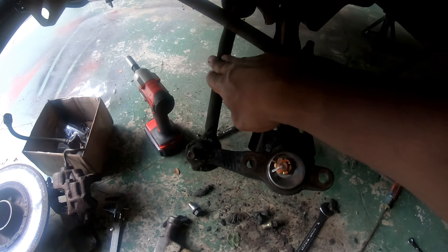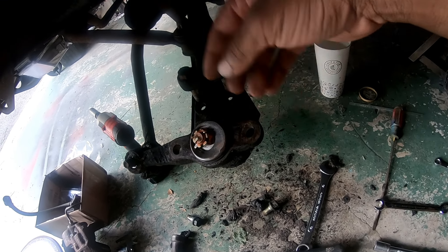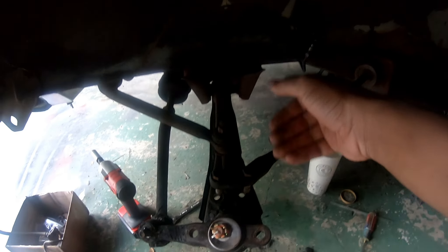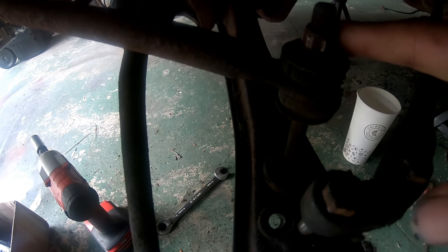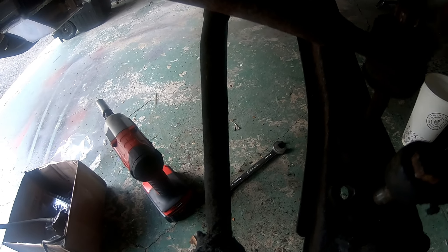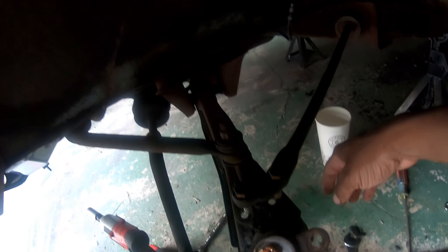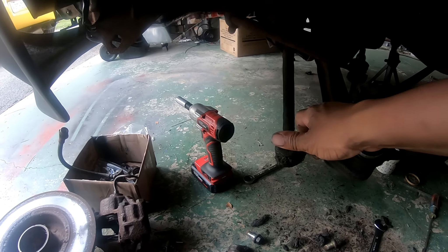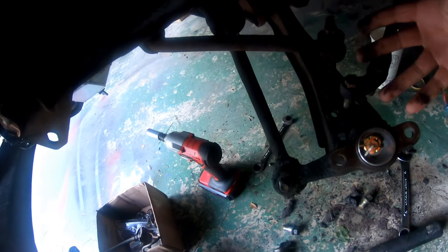So I just ordered new tie rod ends because these are terrible. I have new ball joints on the way — these are horrible. I undid all this stuff and didn't even need to. This has to come out — this is all messed up, I have to cut this out for sure. Thankfully we have a new one, so that's okay. I'm so happy it actually came out. Now I'm gonna show you guys how I did that the simpler way, because I wasted a bunch of time doing things I didn't need to be doing on the other side.